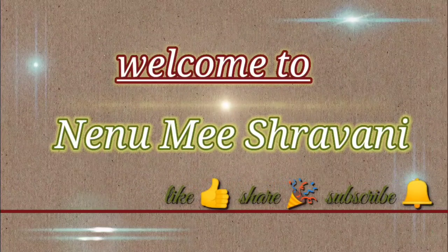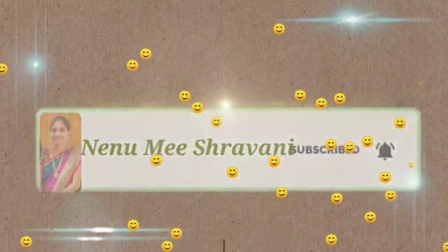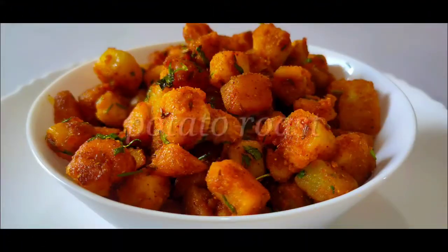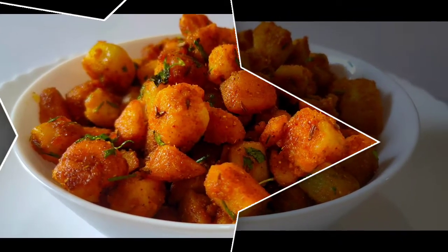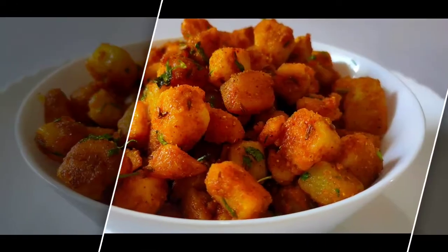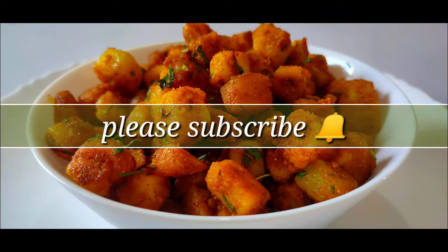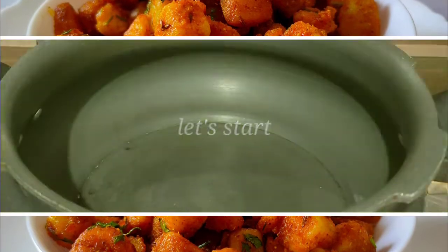Hi everyone, welcome to Ninumish Ravani. Please subscribe and hit the bell button. I will show you the potato roast recipe in my channel. This is a very easy preparation. I will share some quick and tasty recipes. Please press the bell icon. Let's start!